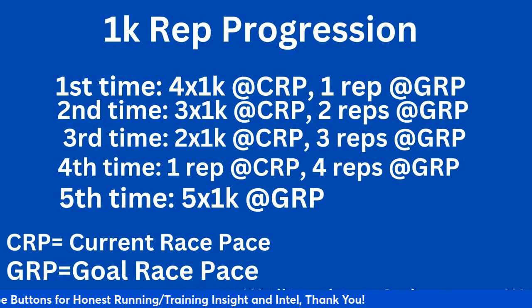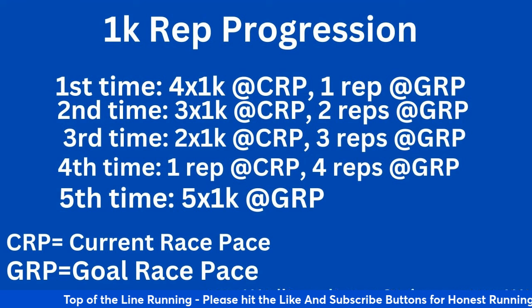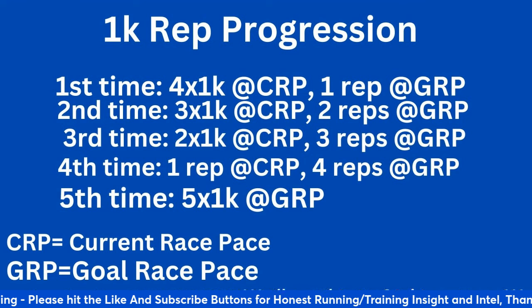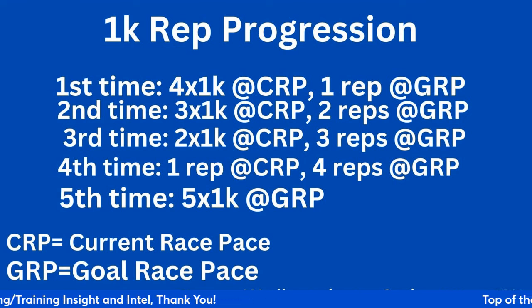The fifth time, if you can do five times a K at your goal race pace — in this case 3:05 to 3:06 — with the same two-minute recovery, you're going to be pretty ready to run your 5K. If you can add a sixth rep at that point, that's even better for older, more experienced athletes. The goal of this workout is to add another rep on the back end each time at goal race pace, replacing the current race pace reps.